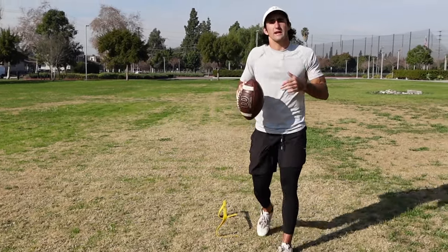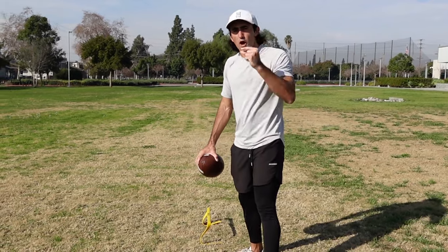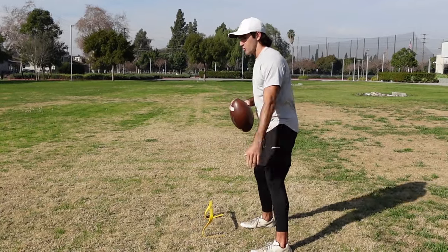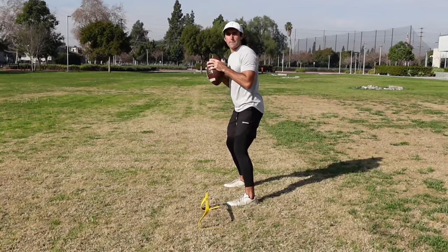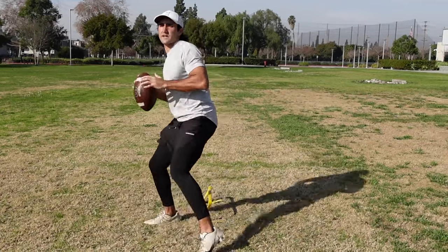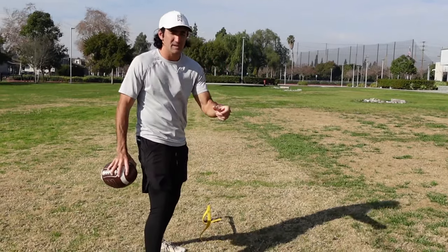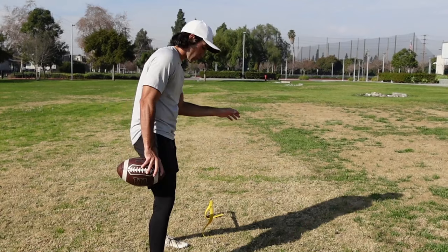Anytime you're training footwork drills, you should never just shuffle around a hurdle — it should be based off of a reaction. You need a partner for this one. Your partner gives you a go call — it could be the receiver you're throwing to, your dad, mom, whoever. You just shuffle, and when they clap their hands, you reverse. Clap — reverse. You work all the way through fast. You're a high school quarterback; you need to be operating at game speed. I recommend doing about eight reps of this specific drill to work on your pocket footwork.